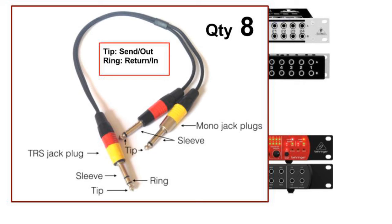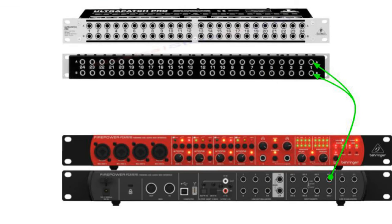The Behringer FCA1616 does come with 8 inserts for 8 of its input channels. If your audio interface does not support inserts, you may skip this step. You will require up to 8 Insert Patch Leads. These Patch Leads have a TRS jack plug on one end — with tip, ring, and sleeve — extending to two mono jacks with tip and sleeve. For each insert, we plug in the TRS connection at the back of the FCA1616 insert channels, then connect the input and output to A and B of the Patch Bay, then connect the second, third, and so on.